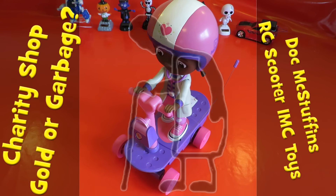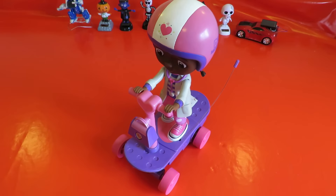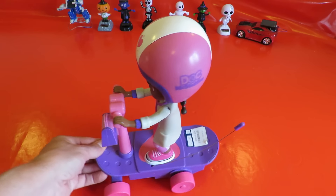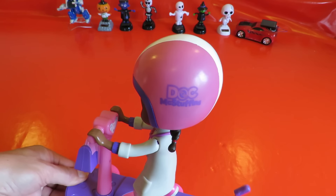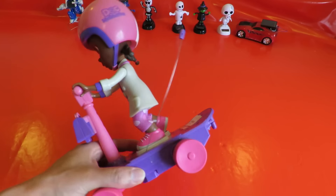Hi guys. Charity Shop Gold or Garbage? I really shouldn't have bought this but I had to. It's a Doc McStuffins, which is one of those children's TV programmes.